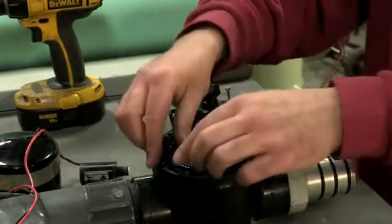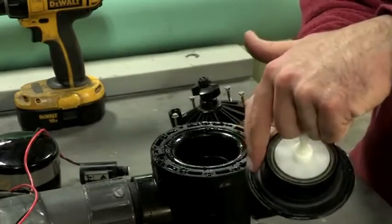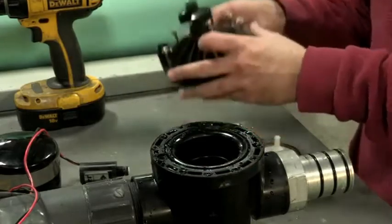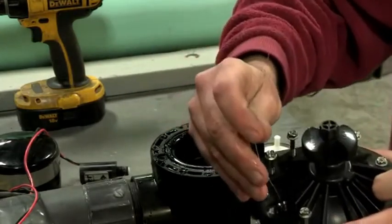Then remove the diaphragm and clean away any debris around the edge. Be sure also to clean any debris around the diaphragm seat inside the valve. Finally, using a common paper clip, clean out the hole in the solenoid opening.